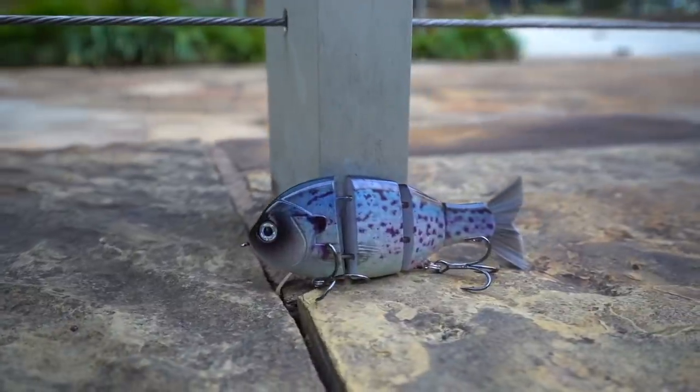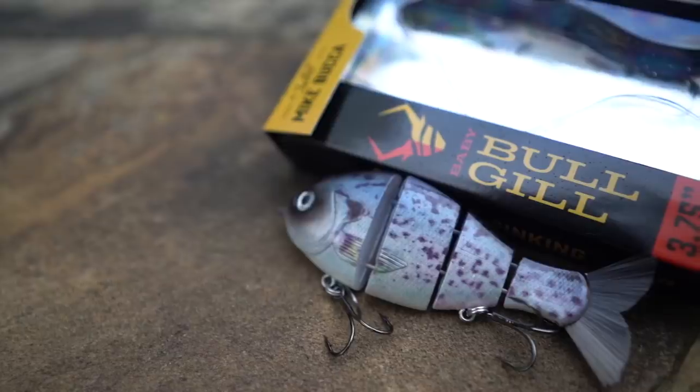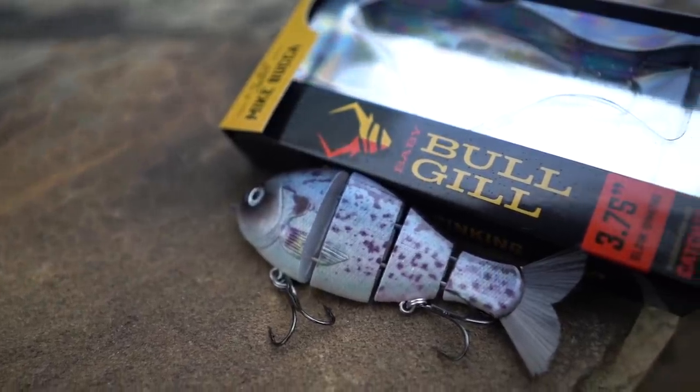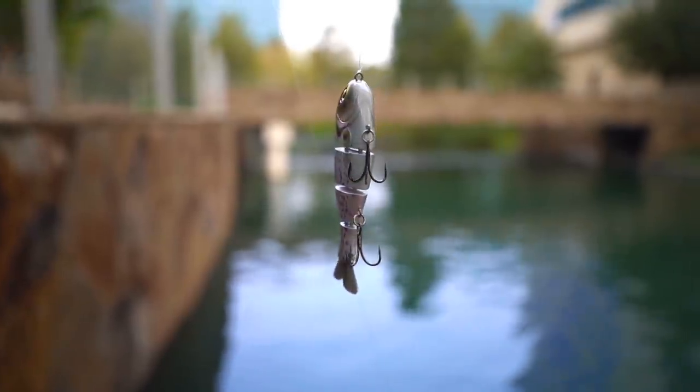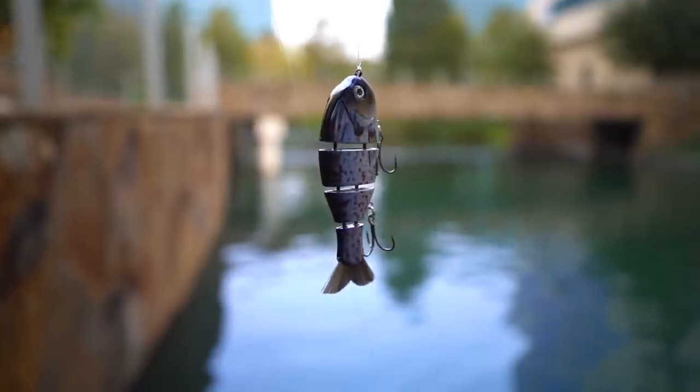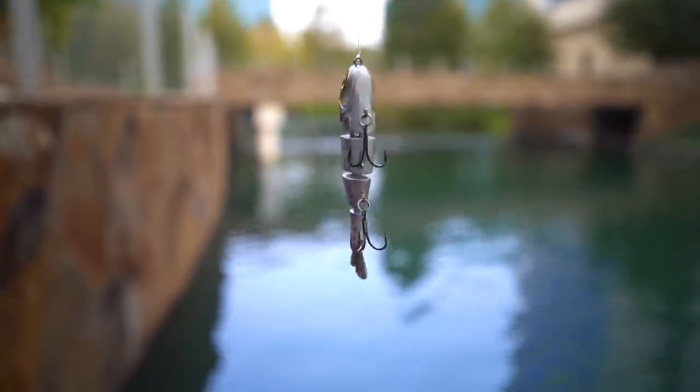You guys are probably already familiar with the Baby Bull Shad. A little bit about this Baby Bull Gill: Mike Bucca has created one of the most revered swimbait lineups on the US market. Catch Co and Mike worked to bring modified versions of these revolutionary swimbaits to the masses without compromising Mike's rigorous quality standards. The result: the instant classic Baby Bull Gill.